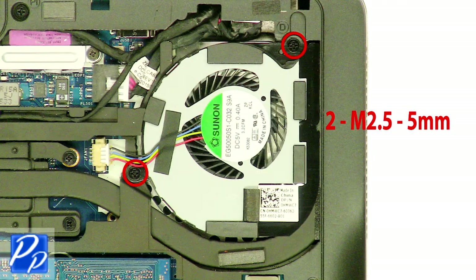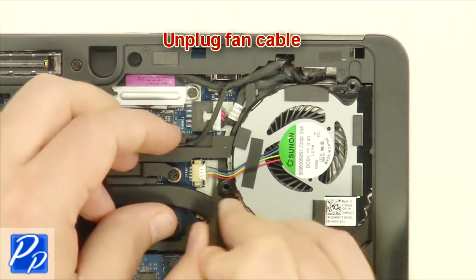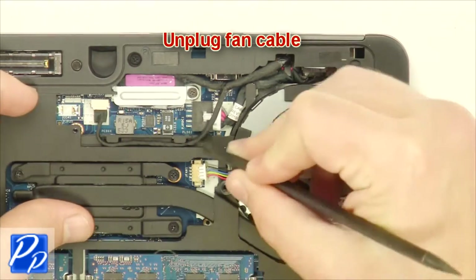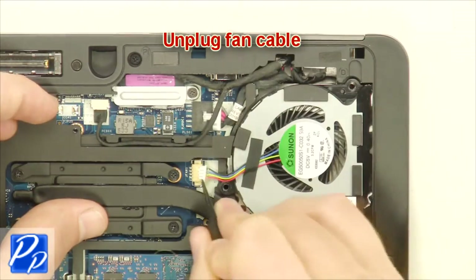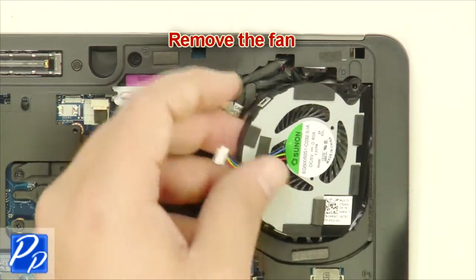Remove the screws. Unplug the fan cable. Remove the fan.